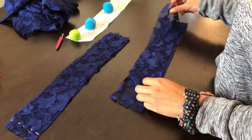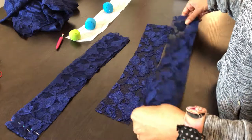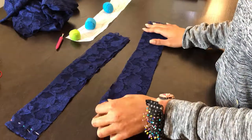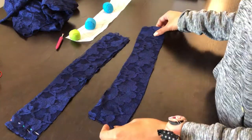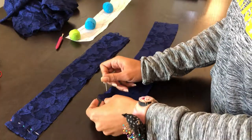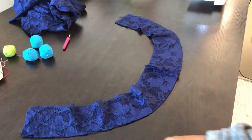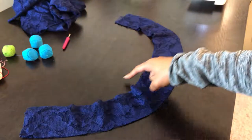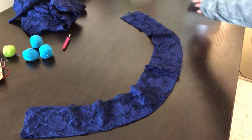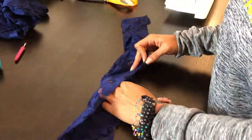For the waistband, I cut two out of fabric instead of one fabric and one interfacing, just because the fabric is transparent, so I decided to double up the lace instead. Sew right sides together, stitching two waistband pieces at the side seam, going from four pieces to two longer pieces. Put those two waistband pieces right sides together and stitch the top and sides, leaving the bottom open. Turn it right sides out and press the seam.